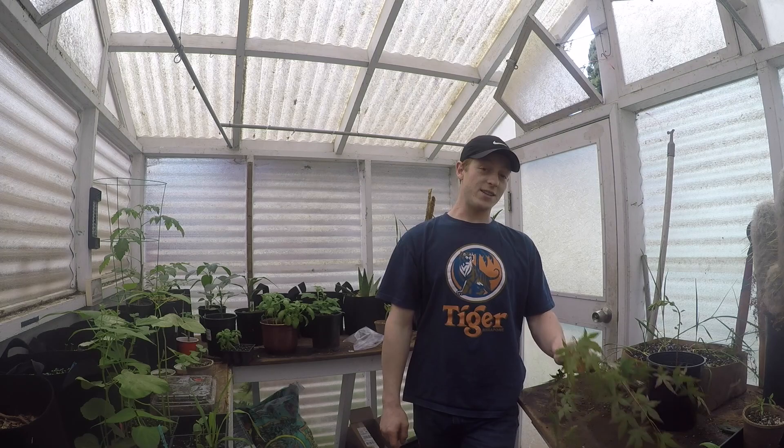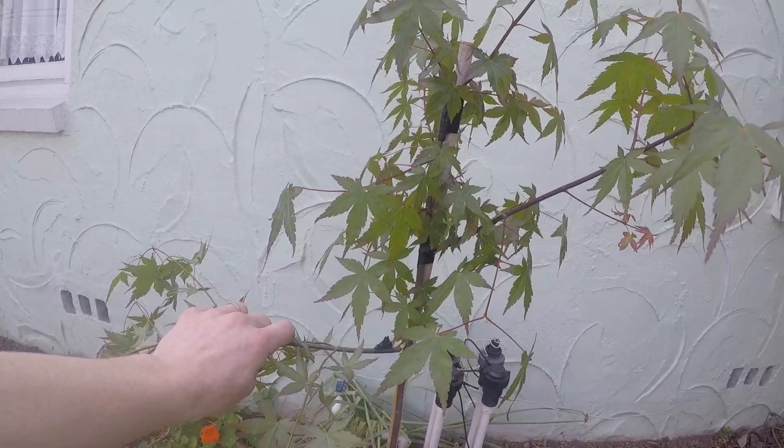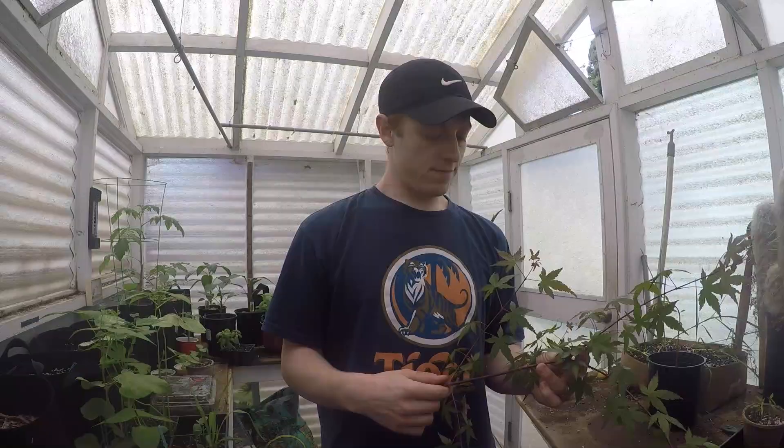What's up guys? It's Grant from ThinkLikeNature and today I'm going to be showing you how to take some clones. I was training my Japanese maple out front and I accidentally broke a massive branch off. You can see how I was training it here, and it was going to look really cool, but then I messed up and broke it off. But that gives me an opportunity to show you guys how to take clones.